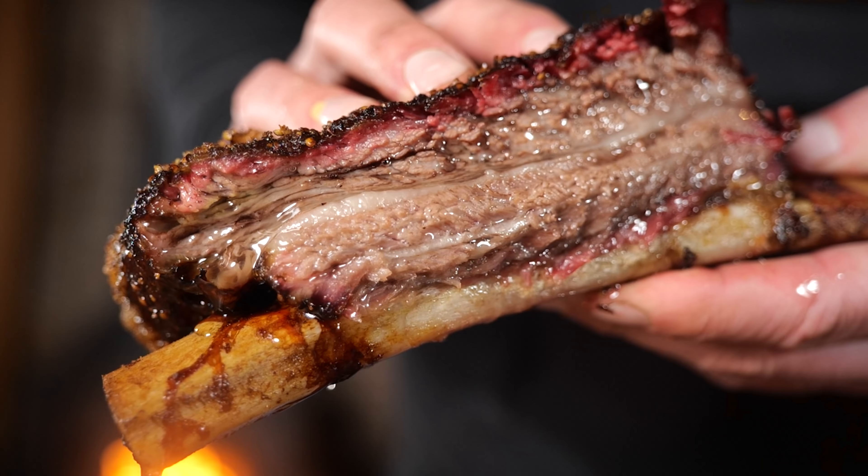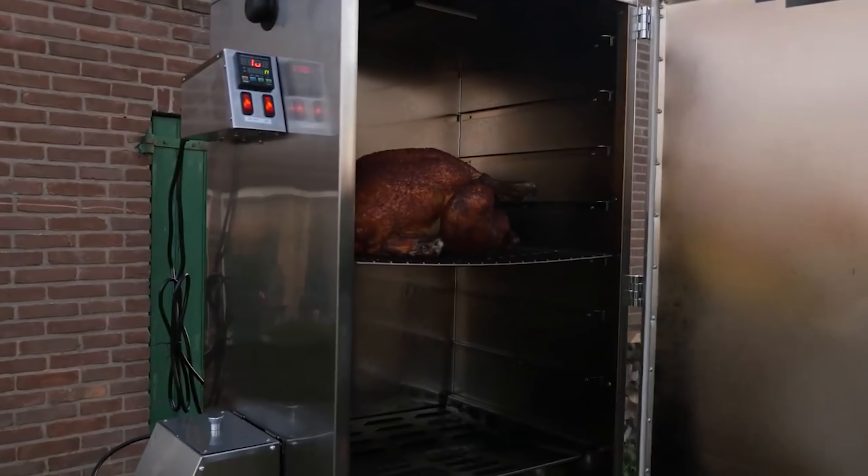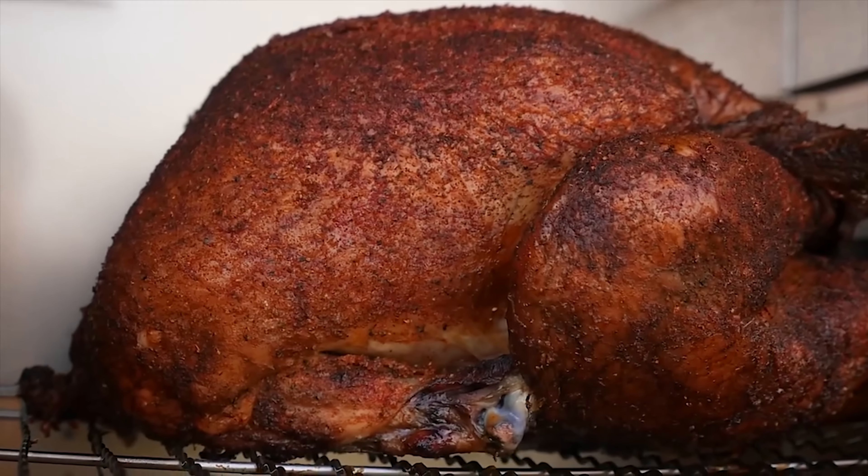Can an electric smoker make good barbecue? Let's find out. The first time I used an electric smoker I smoked a turkey, and the results blew my mind — the turkey came out fantastic. This got me thinking: is the electric smoker the evolution of barbecue?